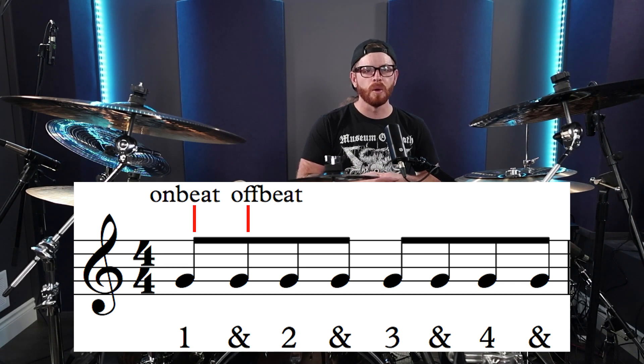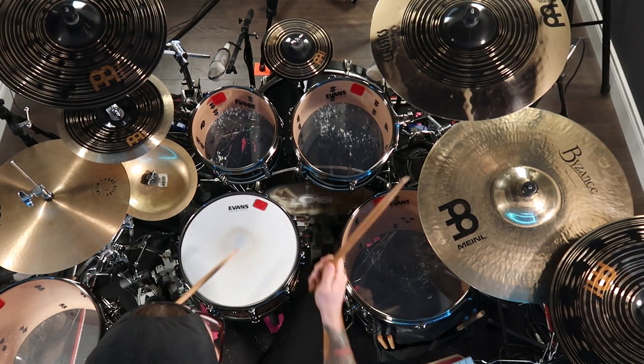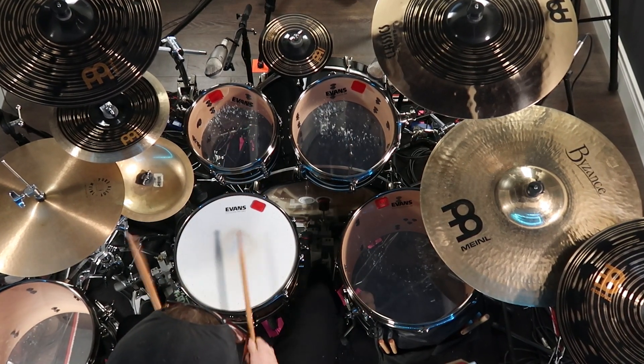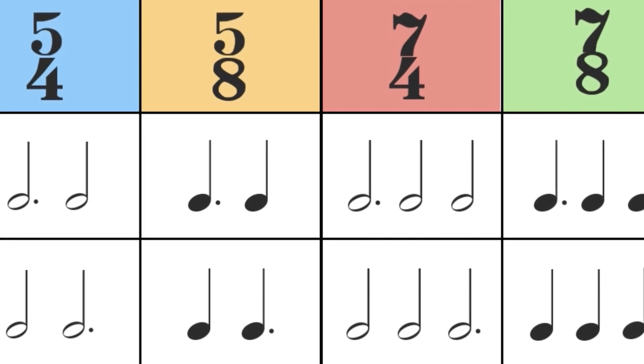Syncopation is the emphasis of the off beats in a measure rather than the traditional on beats. This can create a sense of tension and release and make your fills sound more dynamic and exciting. Odd time signatures can add a sense of unpredictability to your drumming.